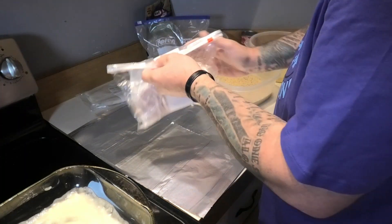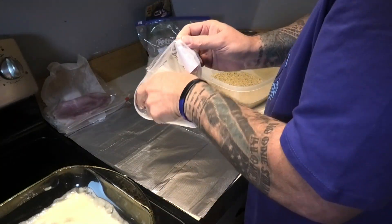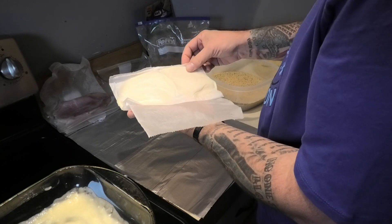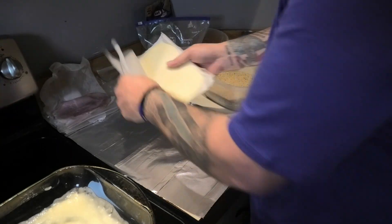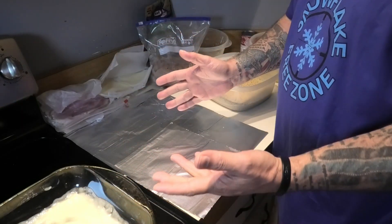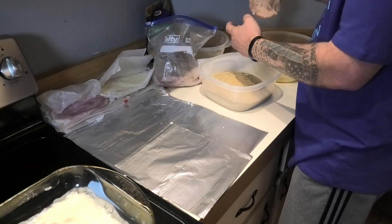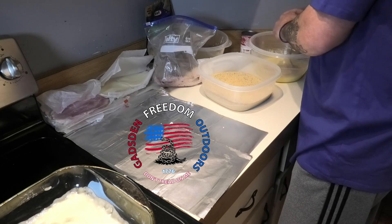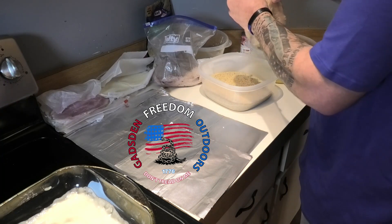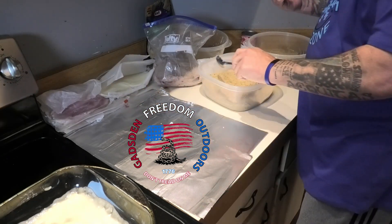I'm gonna throw in some mozzarella cheese as well. This is just regular cooked ham — you can use whatever ham you like. I've also made this Italian-style: I put pepperoni and mozzarella in it, it's pretty good. You can substitute the cheese or meat to your liking. A lot of restaurants fry the chicken cordon bleu, but I like to bake it — less grease, a little bit healthier.